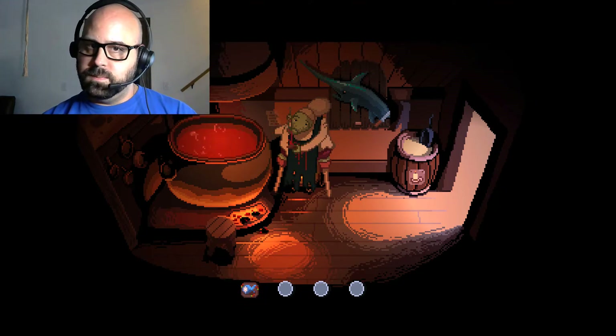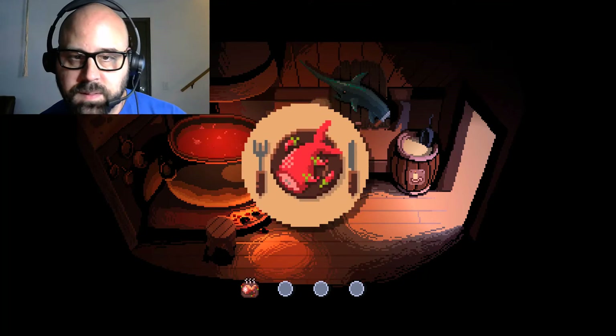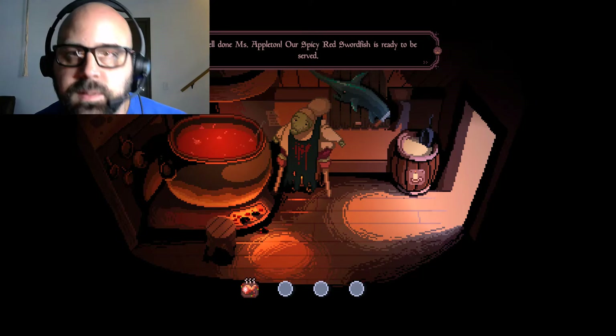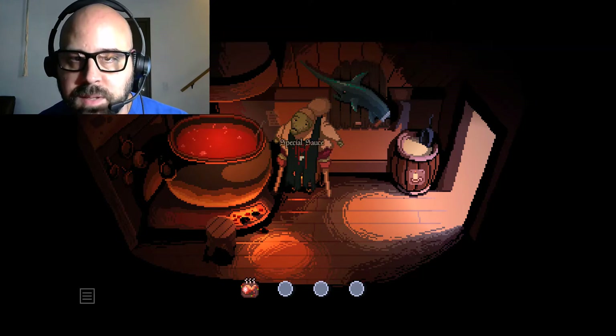Special sauce - not sure what the special sauce is, but yay! Well done, Miss Appleton. Our spicy red swordfish is ready to be served.